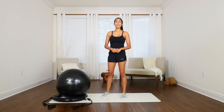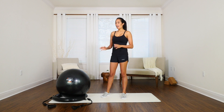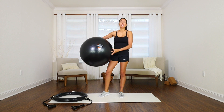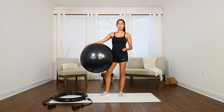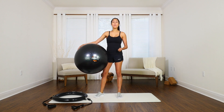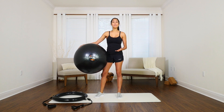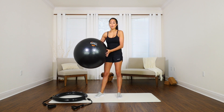Hi everybody, my name is MJ and I'm here to share with you the Mantra Sports Body Ball. A lot of people love having an exercise or fitness ball. It's one of the number one tools or pieces of equipment that physiotherapy and personal trainers use. Whether you're a work-at-home person, stay-at-home mom, expecting a baby, a fitness junkie, or looking to improve strength, flexibility, and balance, the Body Ball is a great tool for you.